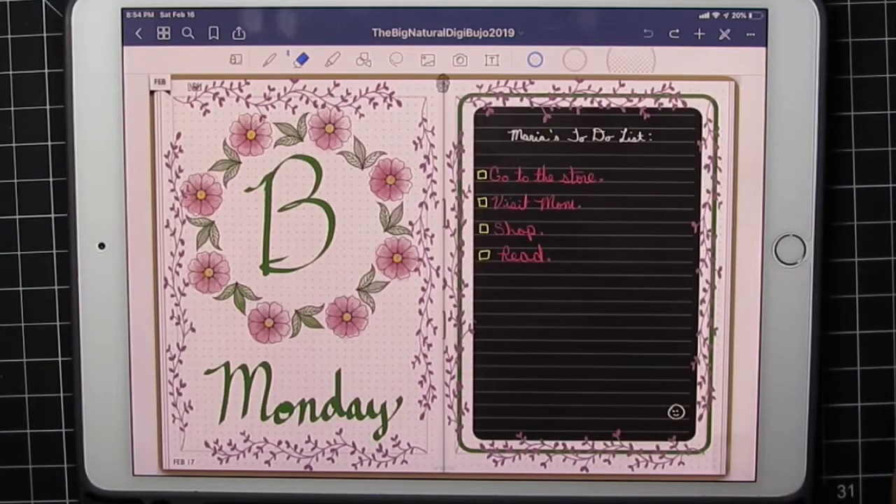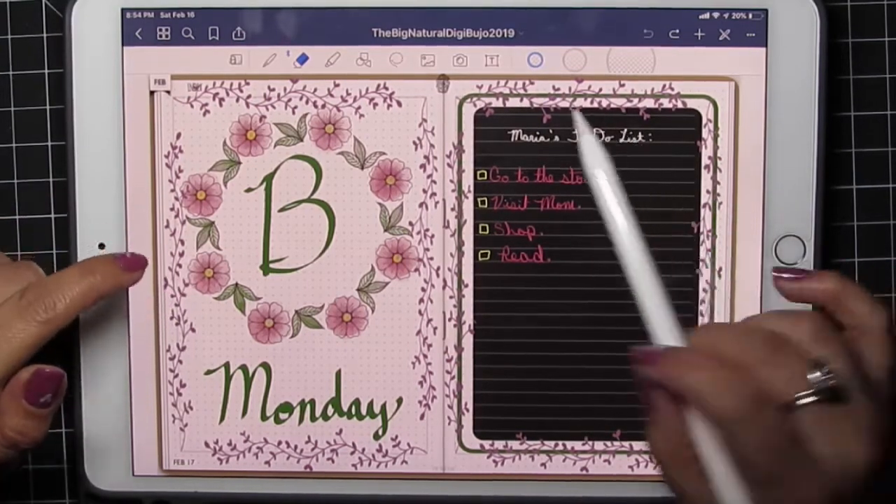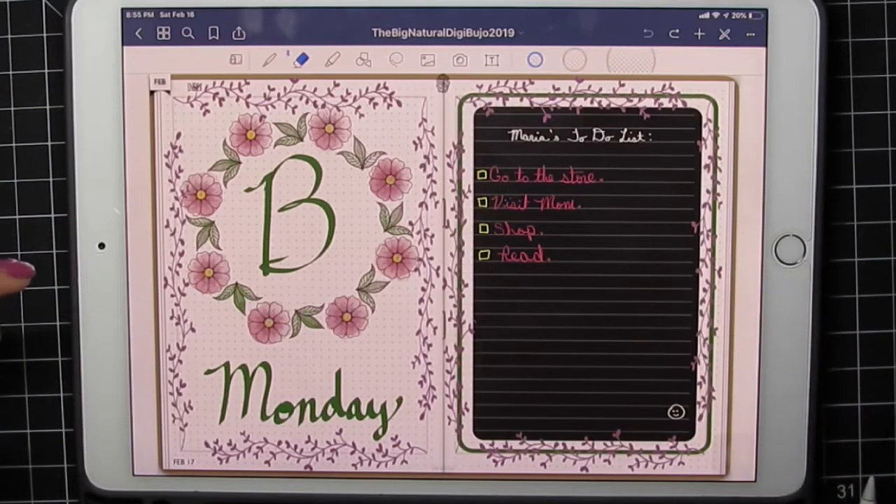Hi, this is Maria. I'm going to show you how I made this daily layout using Procreate brushes. I am using GoodNotes 5 and the Natural Digibujo 2019 by Jenny Gullen Designs. I'll link all the information for the products I'm using down here in YouTube.